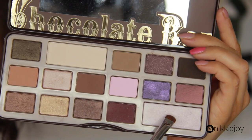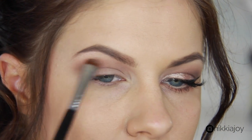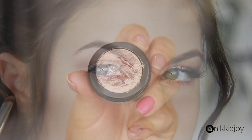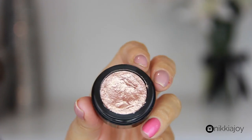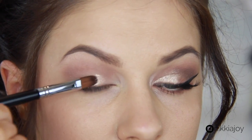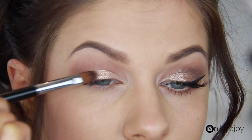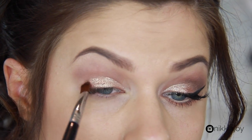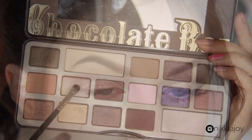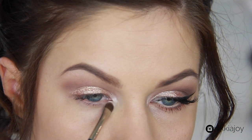Now I'm going to do some highlighting on the brow bone using this shimmery champagne color. If you want a matte highlight, there's also a nice matte highlighting shade in the palette. For the star of the show, this is the Australis cream eyeshadow from their metallic limited edition collection — it's called Bronze Ensoleillé. It's extremely similar to the Stella Magnificent Metal shadow, so if you're looking for an affordable dupe, these are great. I'm popping this all over the mobile lid and then highlighting the inner tear duct. I just love the way this gold looks — it's gorgeous.